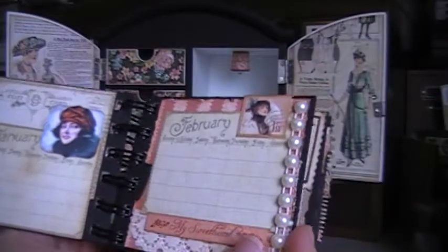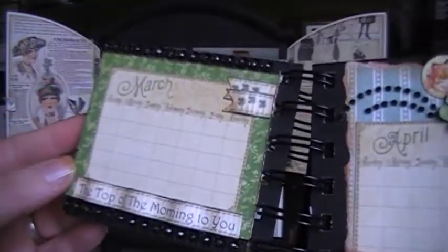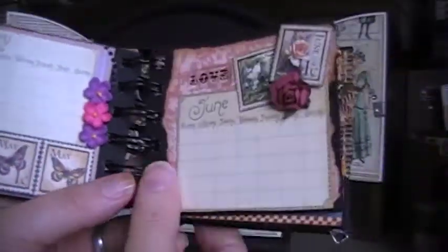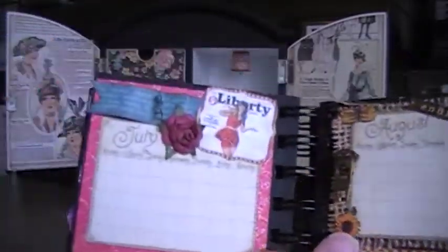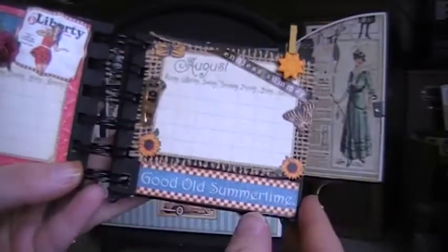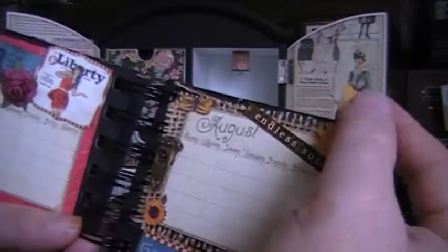It just goes January, February... I used all of the Place in Time papers, but I did use a little bit of Lady's Diary in there too to keep it going with the whole thing. This album has other colors in it besides the Lady's Diary. Just added some little things and dimension here, and here's a zipper that I had in my stash, and just some little fussy cut butterflies and a clip up here.